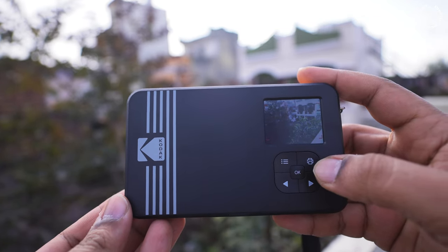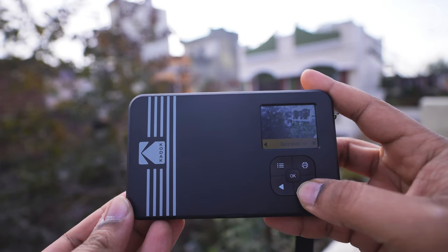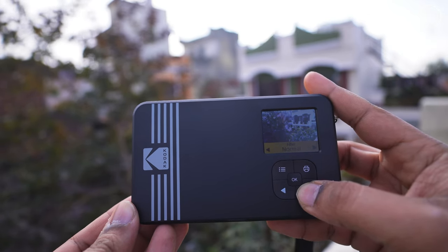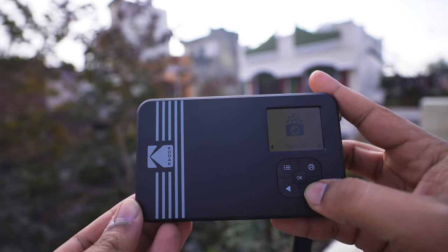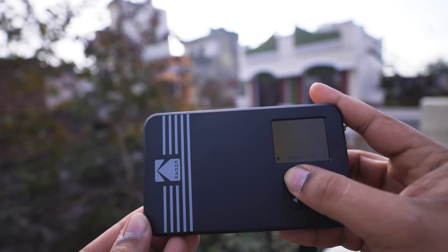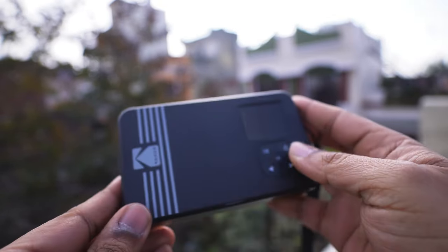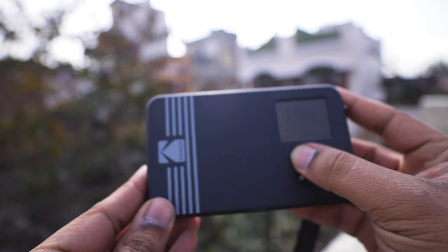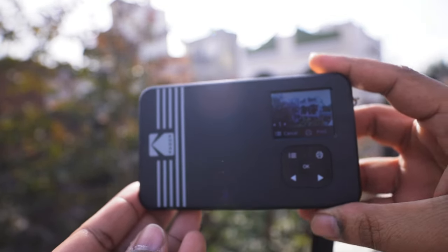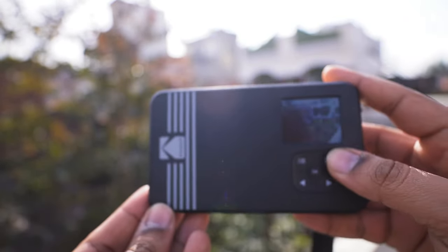In the menu, you can choose border or borderless. Then you can select filters. You can set the flash — default is off, but you can turn it on. There is also a night mode option, a timer, and a selfie mode available.